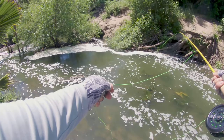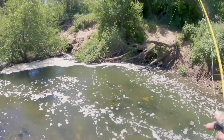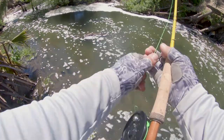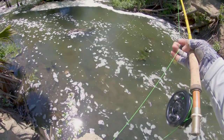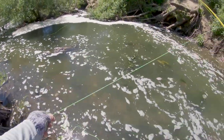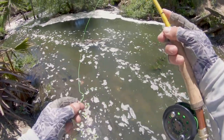I was able to hook two but land only one, and that one was my first bass — a little bass, but still a lot of fun to hook on fly. I really have no idea what I'm doing here; I'm hoping I just snag them.